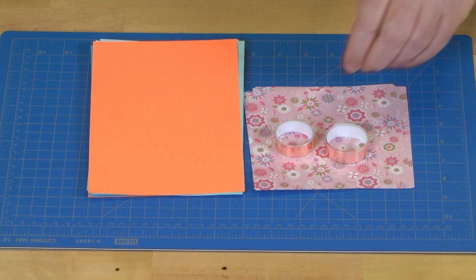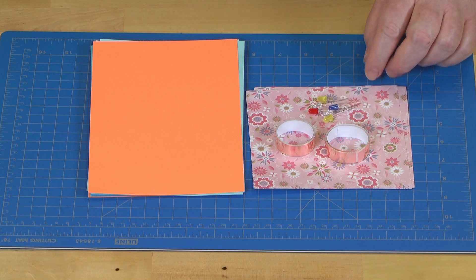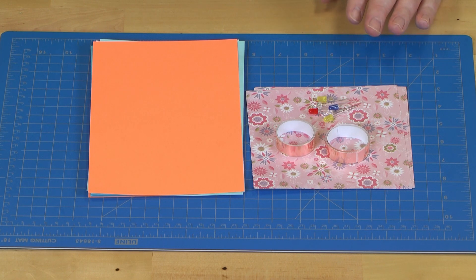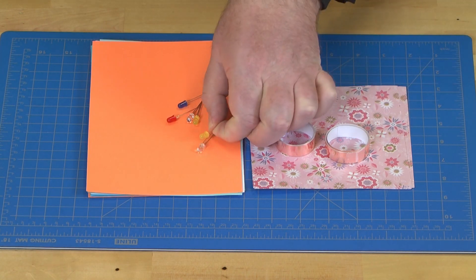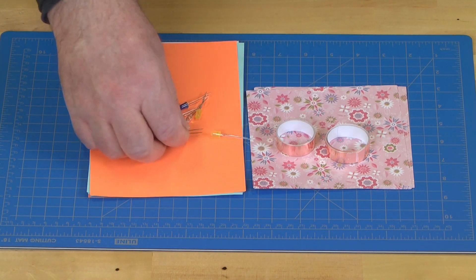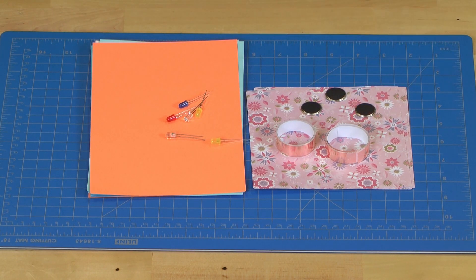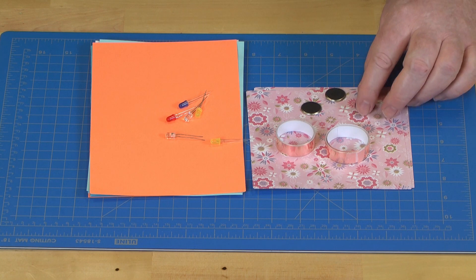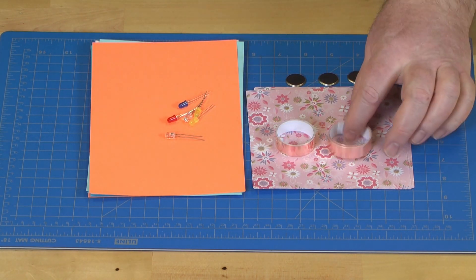The copper tape is quite important because it is our wire that will conduct electricity. We will also have some light emitting diodes, or LEDs. Here are some of them — let me put them where you can see them a little bit better. And then you will also get three batteries. In theory, these should be enough to create three greeting cards plus some extra to do some experimenting with. So let's get started.